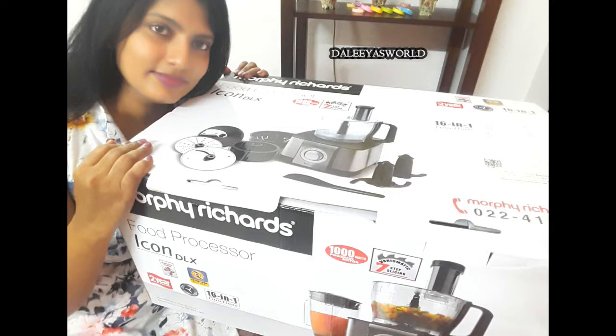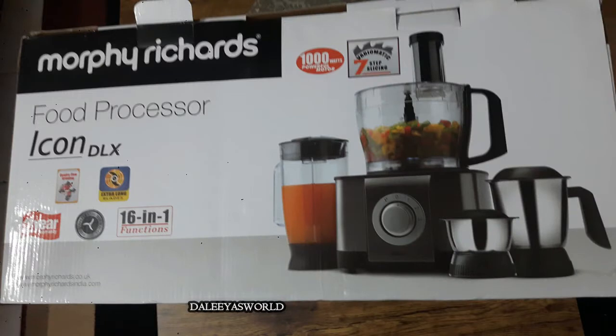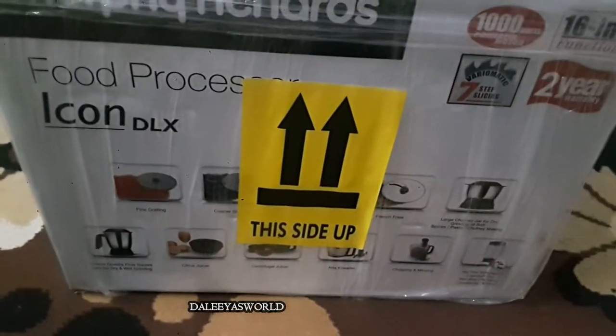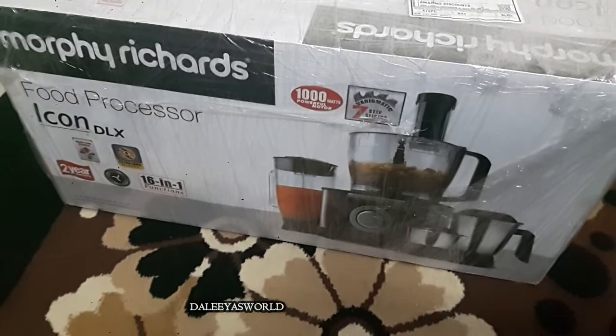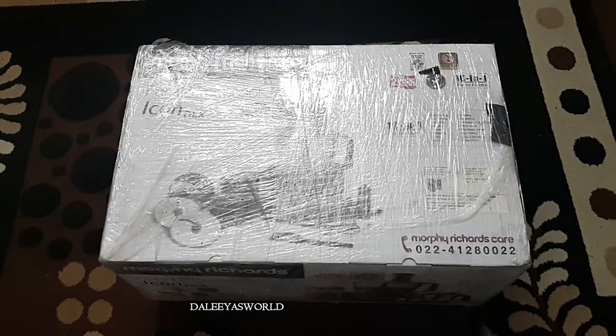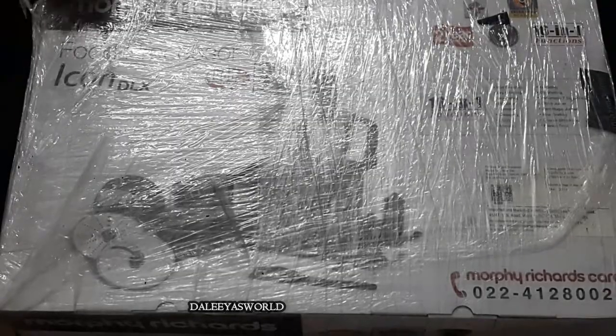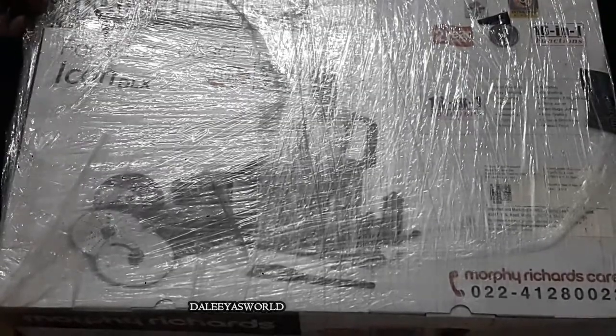Hey guys, Dahlia here and welcome back to my channel, Dahlia's World. I hope you all are fine. Today's video is on Morphe Richards food processor Icon DLX. I will be unboxing it in this video. I will also mention in the description box below at what price I got this product. I purchased it online at the lowest price compared to stores — you can also check online for a better deal.